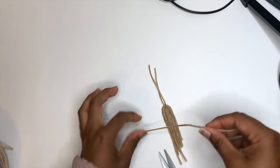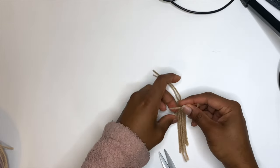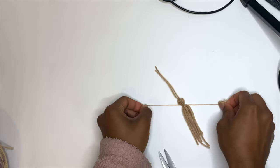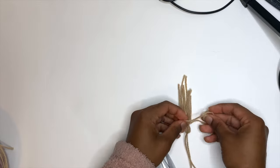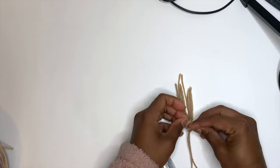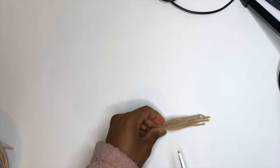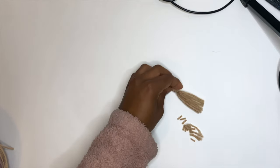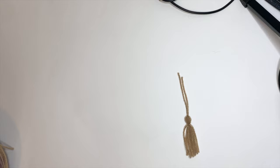Grab another string, put it under our almost-finished tassel, and tie right there. Trim it to make it a little shorter, and now we have the tassel. You want to make two of these for both ends of the drawstring.